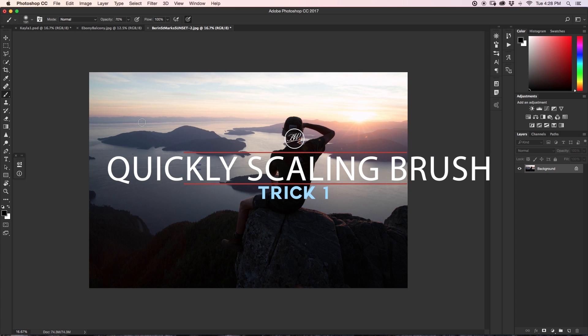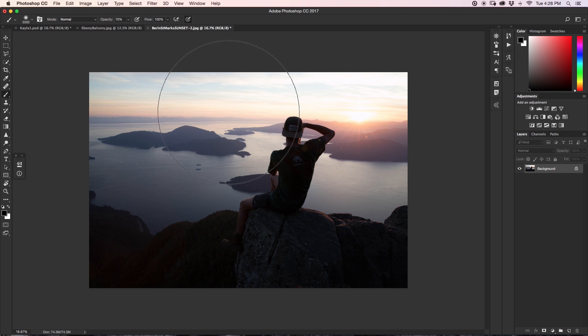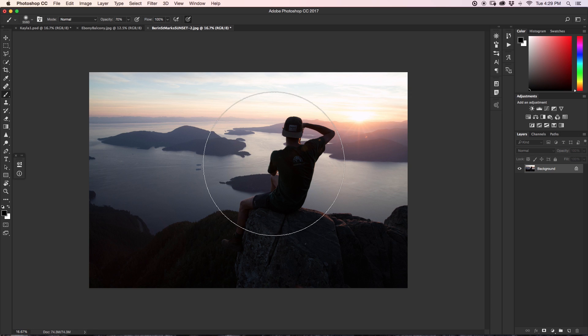So the first thing I'm going to talk about is scaling with our brush. Now we all know that we can grab our brush tool and click on the icon up here and change the size via the size slider. As I increase the size the brush gets larger, but it seems a little bit annoying to have to go and click up here every time.